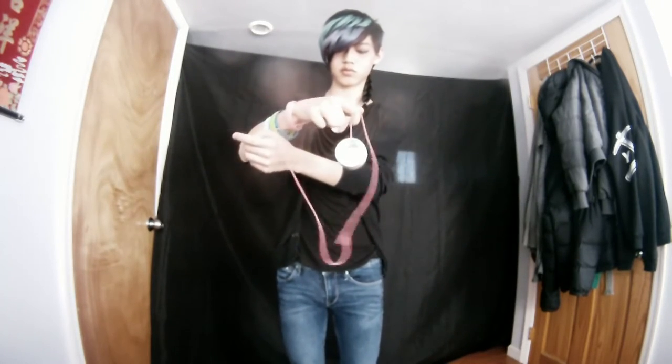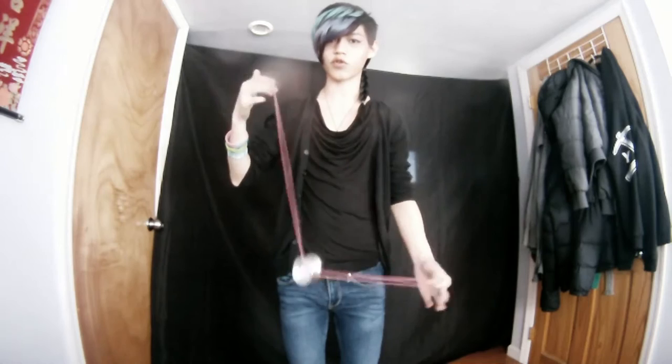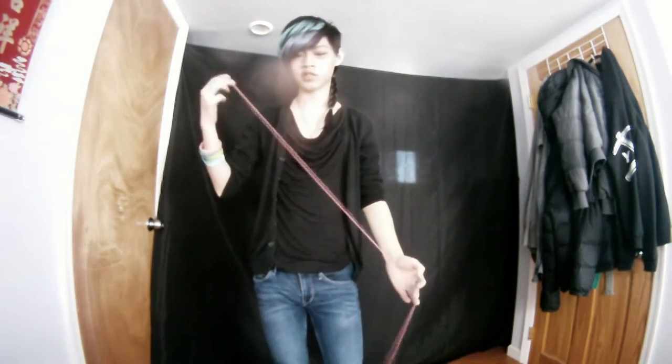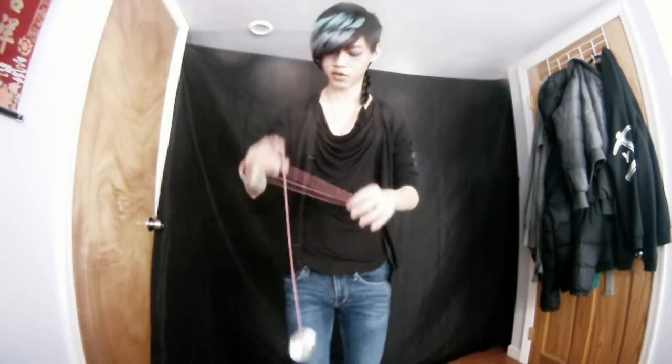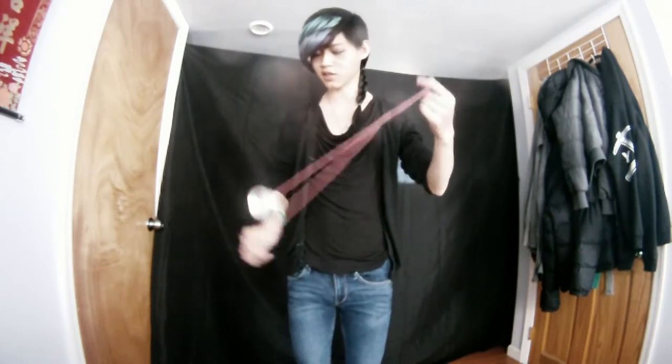I do like doing stalls a lot with this yoyo. Stalls are very fun because of how the H-shape stays so stable — after it lays there it doesn't tilt in any which way, it doesn't want to fall off like with a more V-shaped yoyo or even an imperial-shaped yoyo. This thing really lends itself to stalls very well.